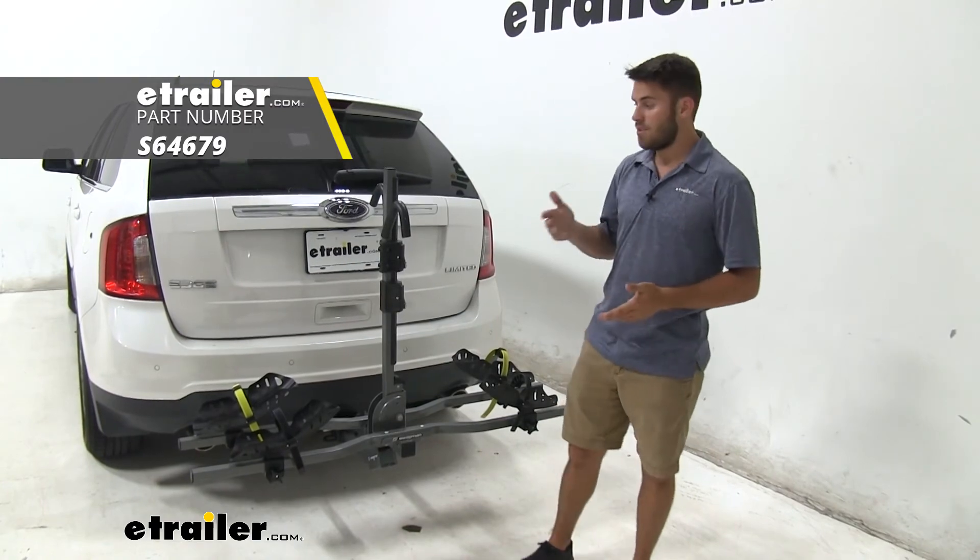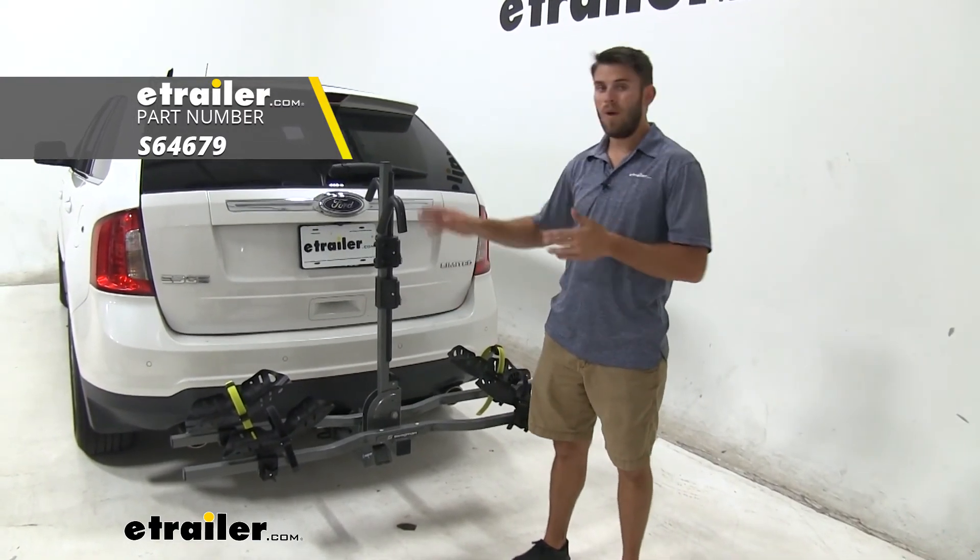Well thank you all for watching — that's going to do it for a look at the Fat Tire Adapter Kit for the Swagman G10 bike rack.